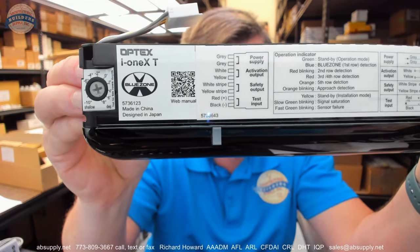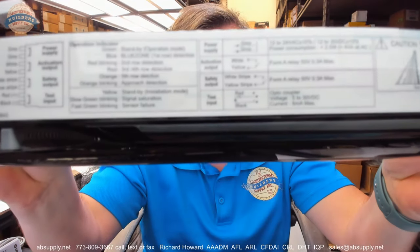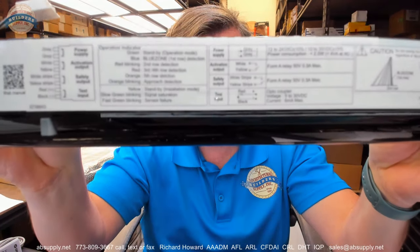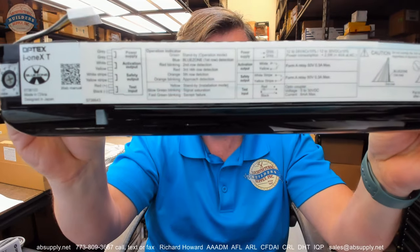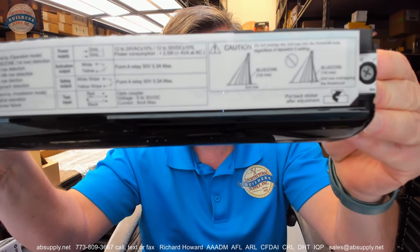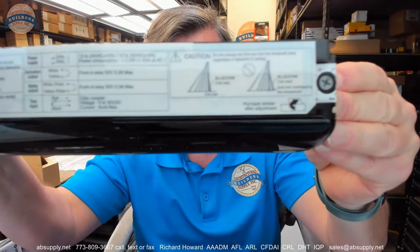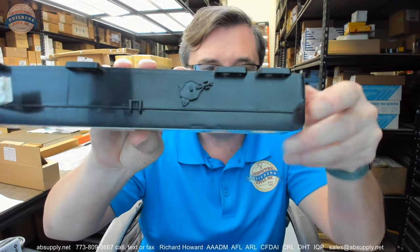Identification of the wires: we will get a photograph down below that you will be able to zoom in on and take a closer look at. Up at the top of the sensor itself you have the adjusting tool that snaps into place.